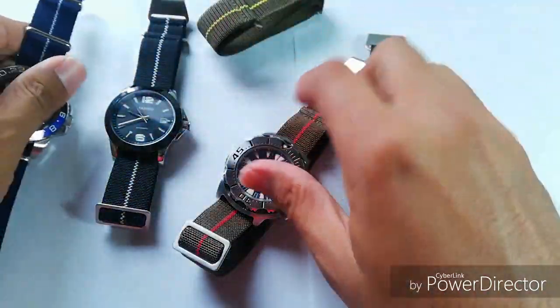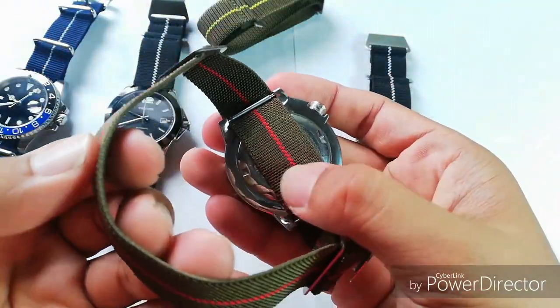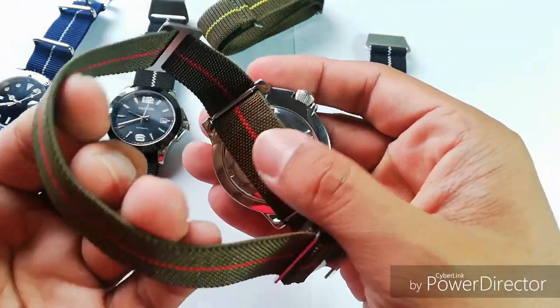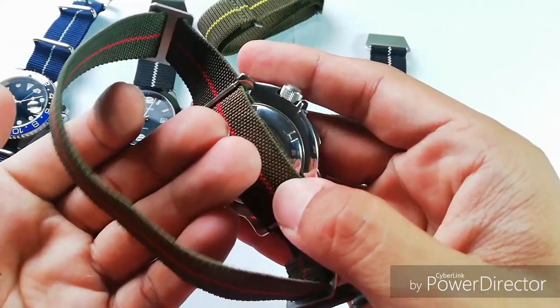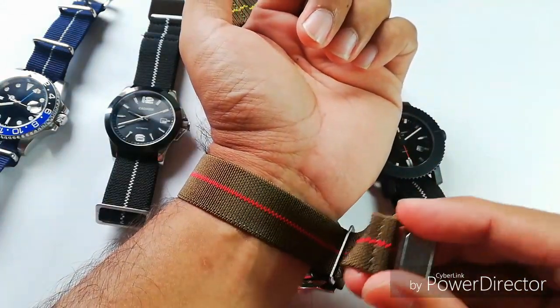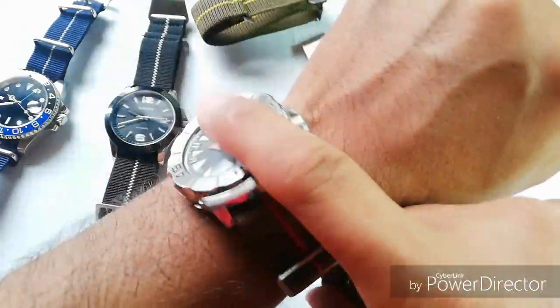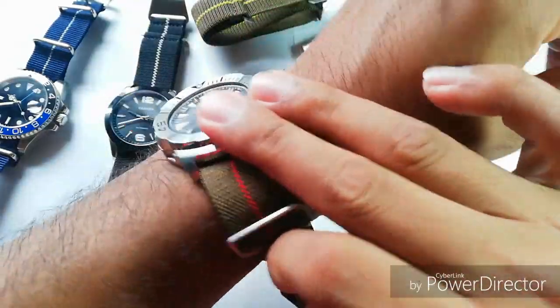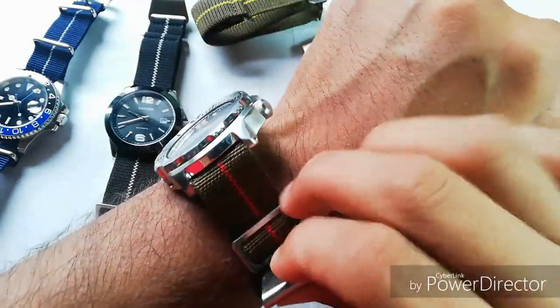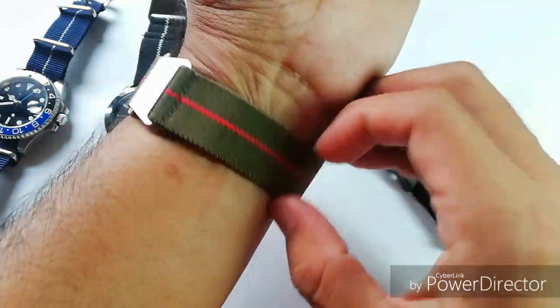Let me take this one off and put this strap on. Because it's a single piece, it is not thick and it doesn't make the watch feel thick on the wrist. When you put it on, you just have to take this end in — it's a bit fiddly at first but you kind of get used to it.